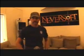Hope you enjoyed a sneak peek at Project 8 this afternoon and a little walk around Neversoft. I know I had a good time. Drop by any time — we'll be waiting.